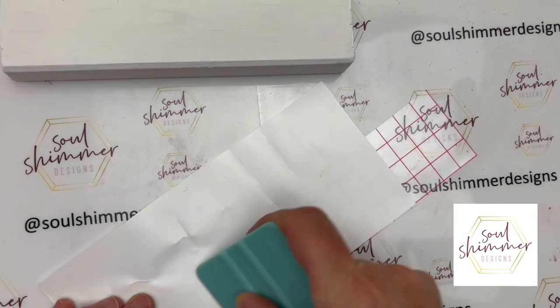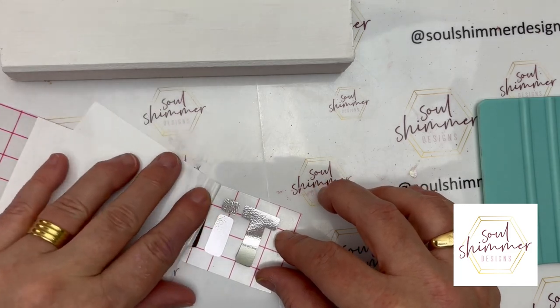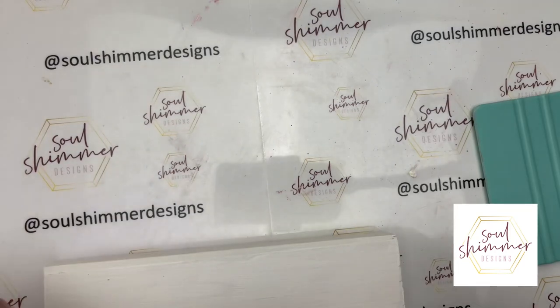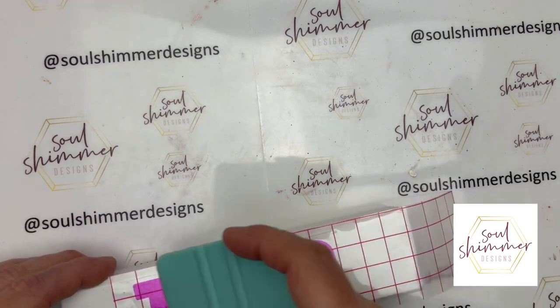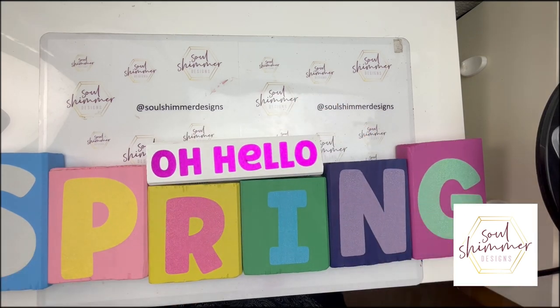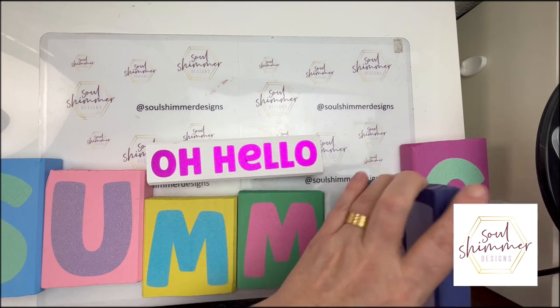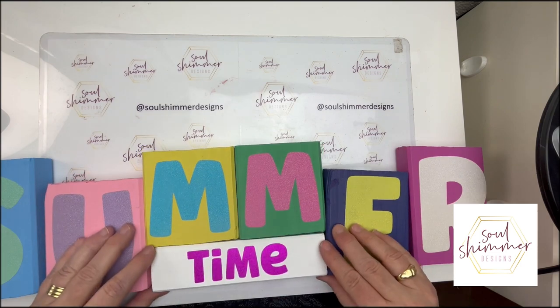Then we put the 'time' word on the back of the rectangular block, and that is our set all done. You can see how easy it is to change the sign around — the 'oh hello' can also be used for summer as well as for spring, so you get 'Summertime' and 'Oh Hello Spring.'